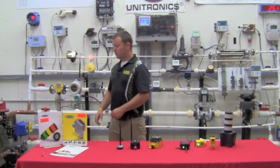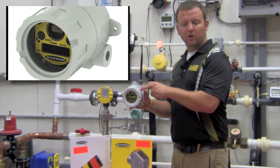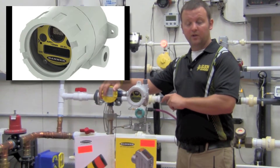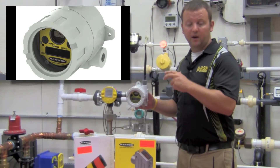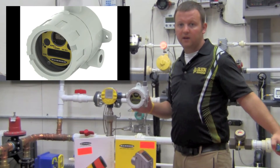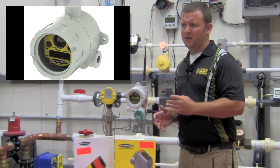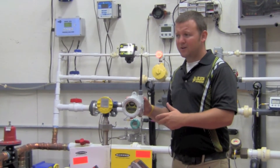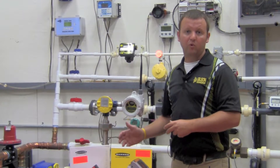Banner has also developed a hazardous area rated radio. It's a full metal enclosure with an intrinsically safe radio inside that can be coupled to an intrinsically safe field device for mounting in a Class 1 Div 1 or Class 1 Div 2 area. The radio runs on the same 19 amp-hour lithium battery as the non-hazardous radio. At a once-every-five-minute pull rate, you can expect something like two to three years of battery life in an application such as a float probe or a pressure transducer.